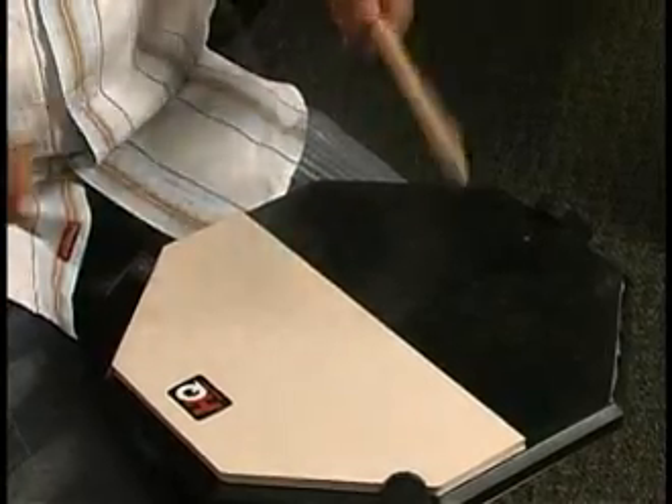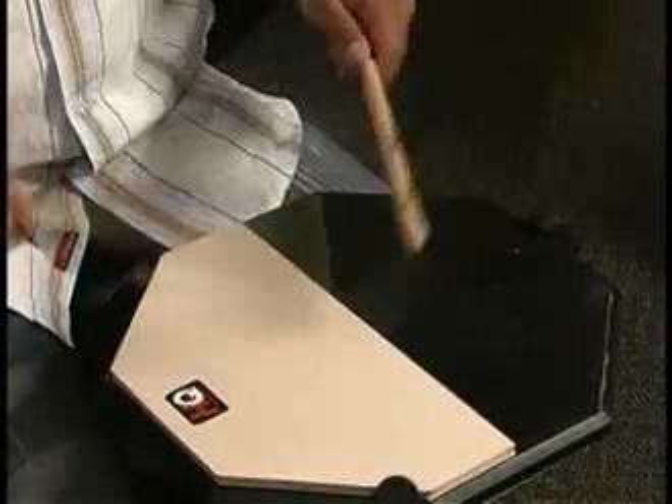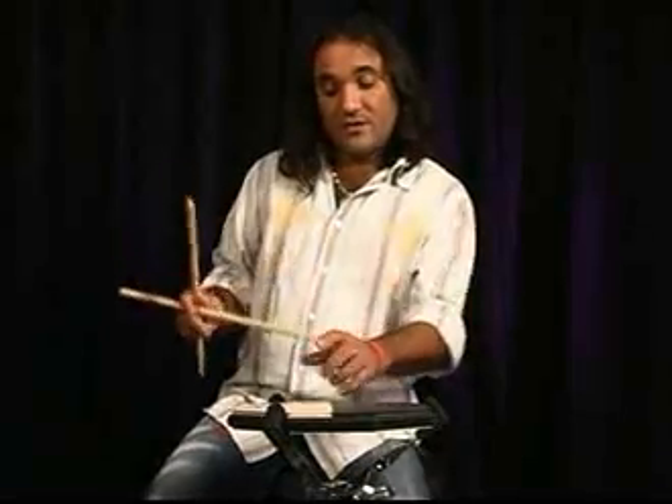1-2-3-4, 1-2-3-4, 1-2-3-4, 1-2-3-4. We have played all these exercises starting with the 4/4 signature, but it's also useful to practice them starting with the 6/8 subdivision.